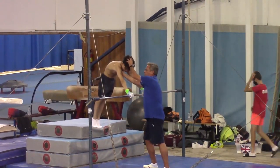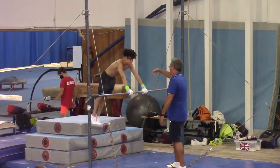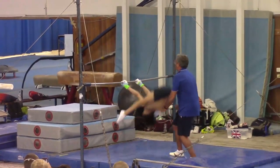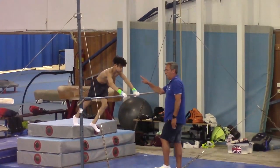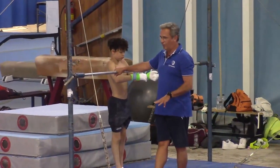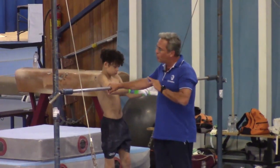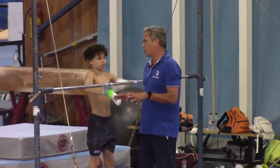Jump in this position with the legs together, and as late as possible, you come into Stalder position. Sometimes with the little boys, the first training is not so good, but after one or two trainings, this is very easy. And this is the basis for a good Stalder.